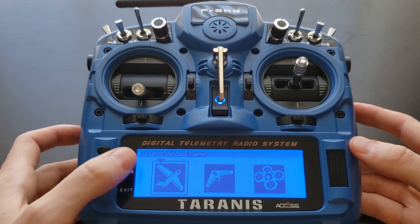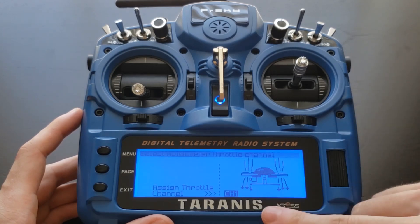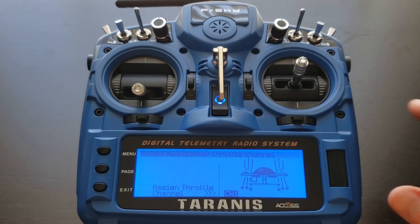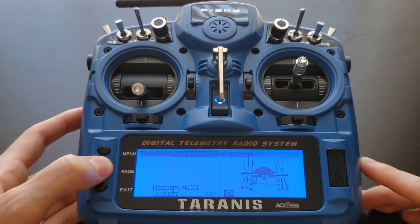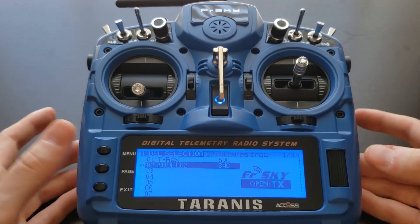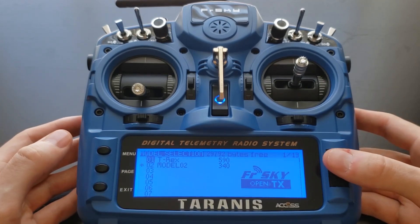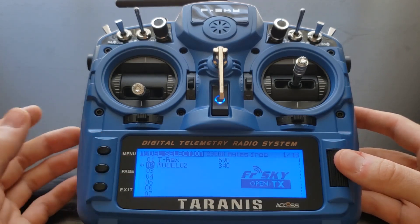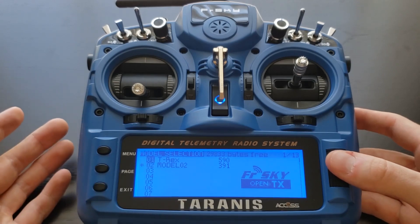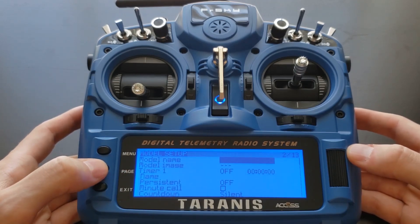Here we have the option of selecting our model type. Since this series is using a quadcopter, go ahead and select the multi-rotor option. Here you'll already see some channel assignments for the different sticks. Go ahead and press page to skip through all of these, including the auxiliary channels, since we can change them later. Here's the final confirmation page — go ahead and long-press enter to confirm. Now we have model two created. Make sure you have the asterisk next to the model, because just highlighting it is not sufficient to have it selected. With model two selected, press page to go to page two.